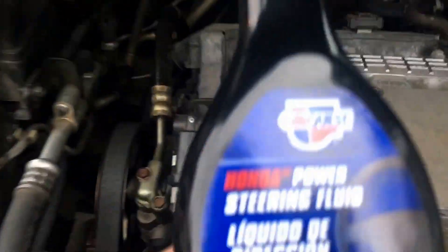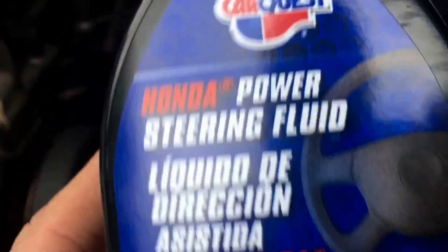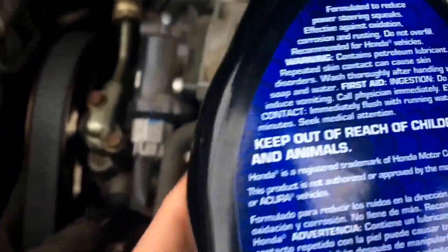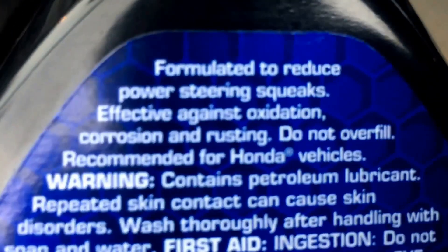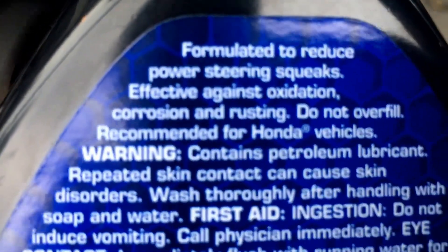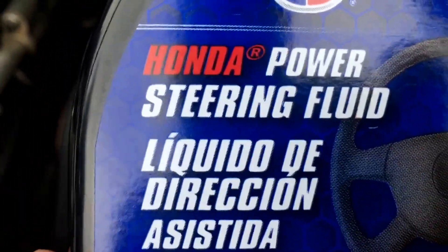So we're going to put some steering fluid in. This is for a Honda Odyssey 2006, so make sure that you have the one recommended for Honda — very important. Well, they say it's important, so I assume it's important.